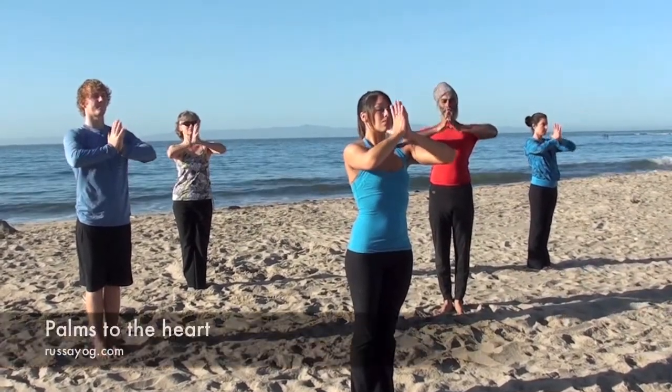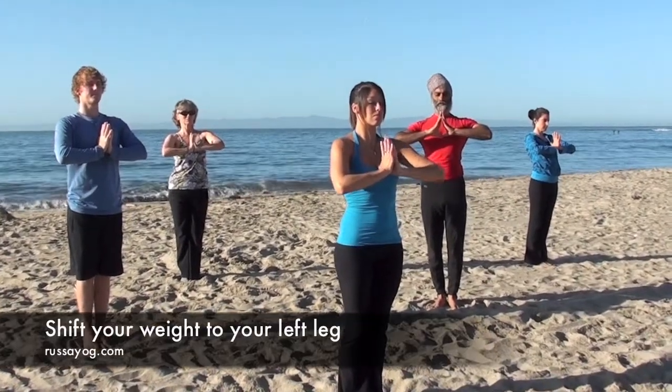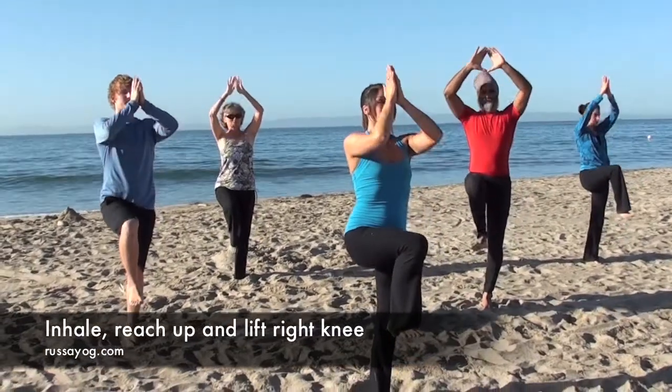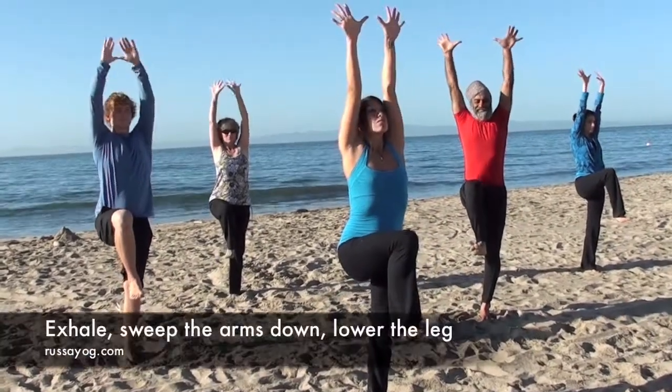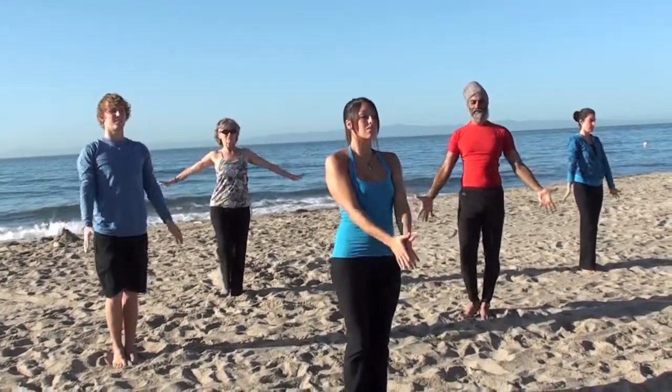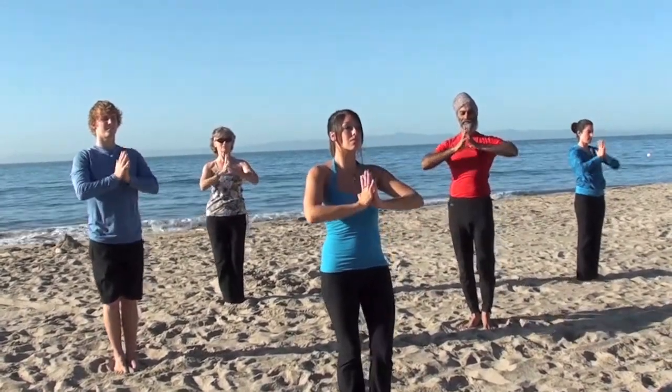Shift your weight to your left leg. Feel strong, supported. Fix your gaze. As you inhale, reach your arms up, lifting the right knee. Blossoming at the top, and exhale, sweeping the arms back down, bringing the foot down, shifting your weight to the other side. Palms back to the heart.